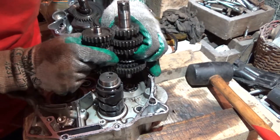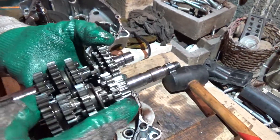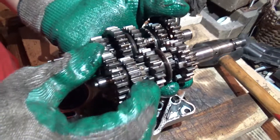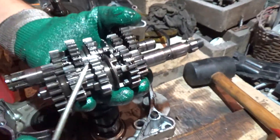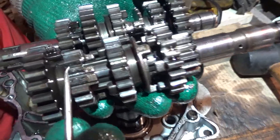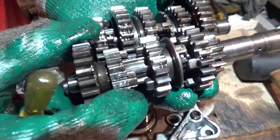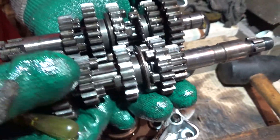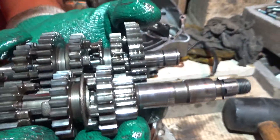Both together. As you see, here's our problem with the second gear. Two cracked teeth on the second gear pinion. I'm gonna rotate it — these two are cracked.